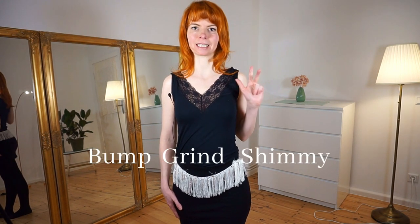And if you have already subscribed and you are watching my videos regularly, welcome back to this video where I show you a little bump, grind and shimmy routine. I will dance this routine one time for you, then we will go through it step by step, and then we will dance it all together again with music. This routine has three parts and in every part I will do a bump, a grind and a shimmy.